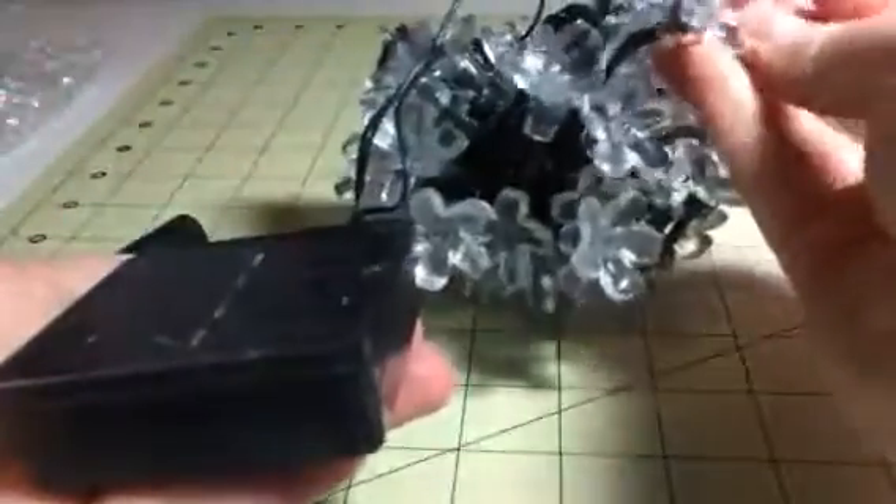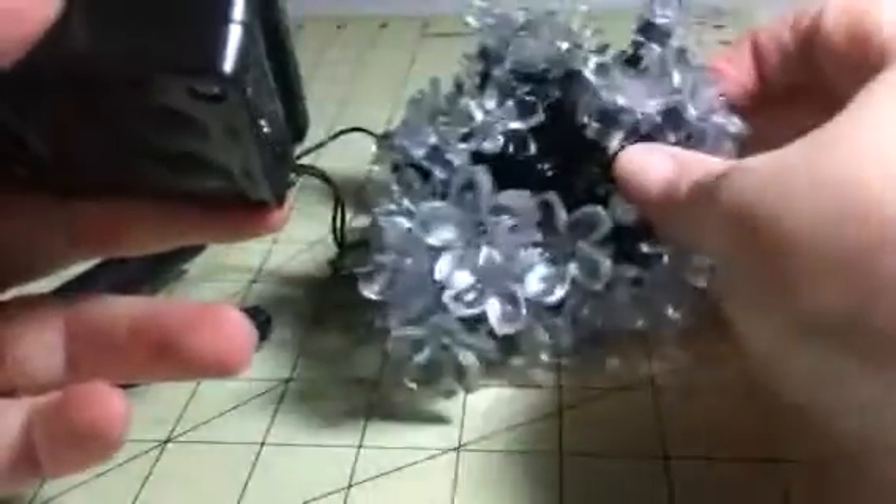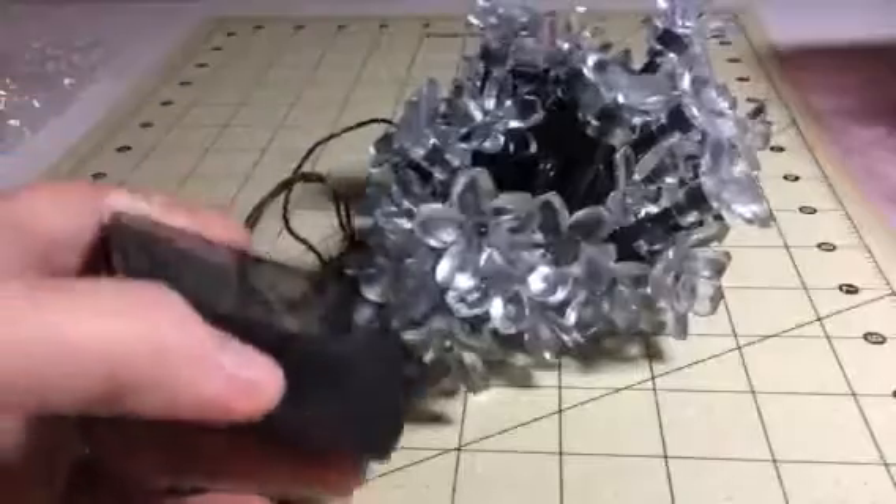They run themselves and it doesn't cost you anything on your electric bill to run these lights. So we're planning on using these for all of our Christmas lights this year. It's a really smart idea and they're really cool little lights. You can check out the full review and more information in the comments.